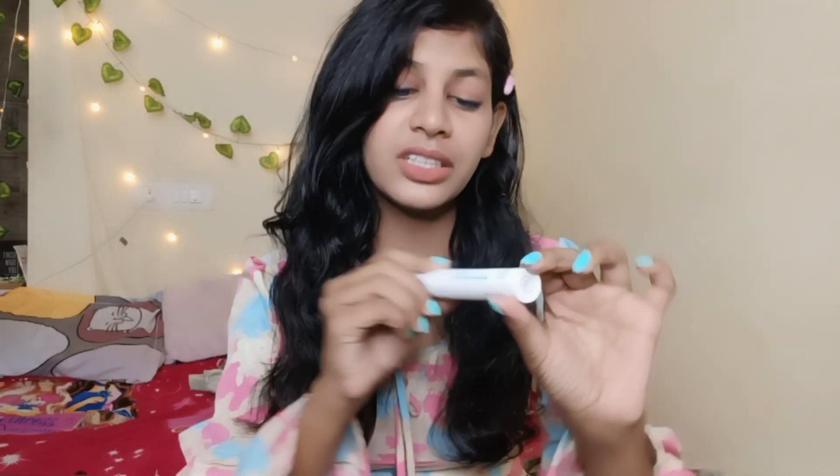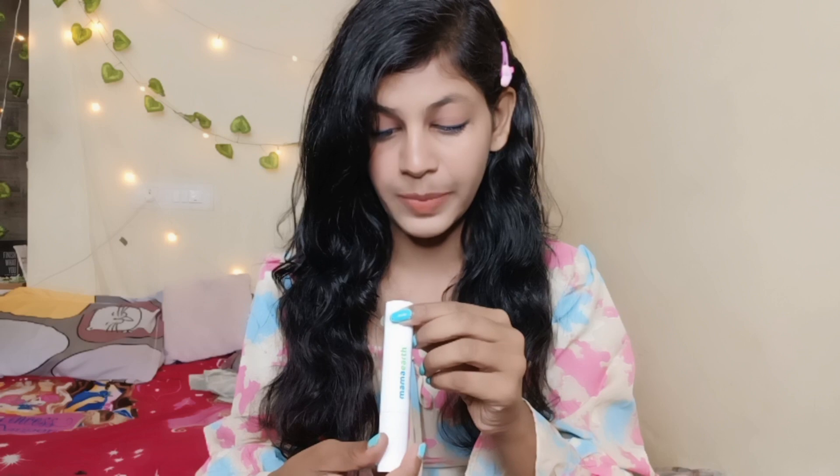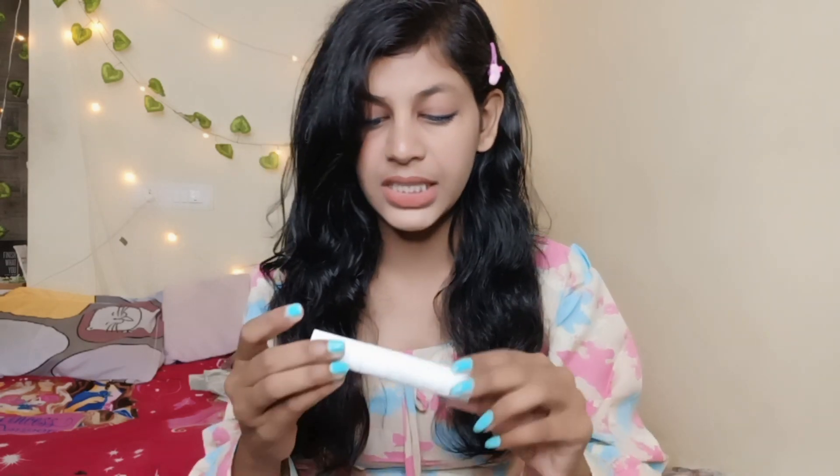The next product is Mama Earth's Volumizing Mascara. This mascara is okay, but even though it's labeled as a Volumizing Mascara, I don't get much volume from it — as you can see, it's not too much volume. I think Meveline is better because it gives very good volume. The price is $4.99. Overall, this mascara is just okay.